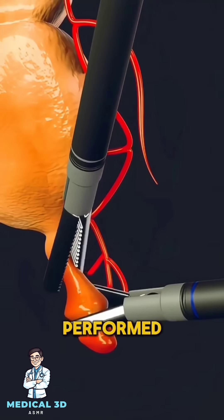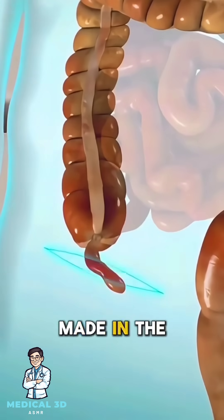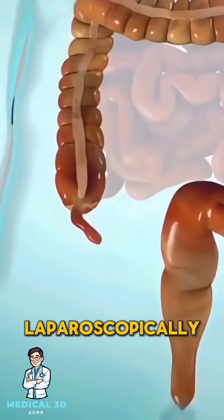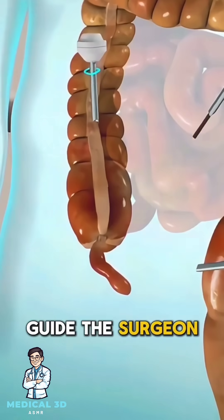Ever wondered how an appendectomy is performed to remove that painful appendix? Let's dive in. The surgery starts with a small incision made in the lower right side of the abdomen, just above the inflamed appendix. If it's done laparoscopically, a few tiny incisions are made instead, and a camera called a laparoscope is inserted to guide the surgeon.